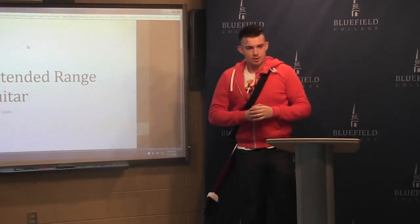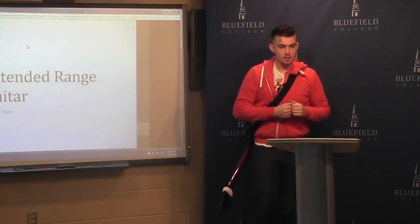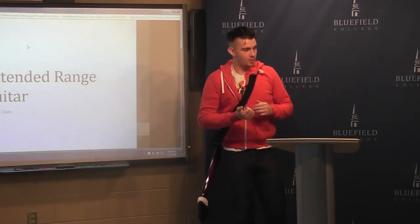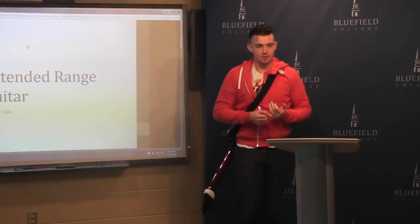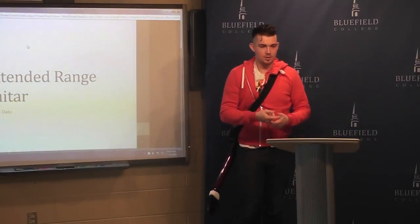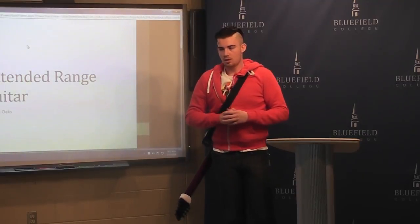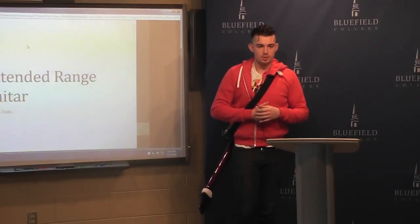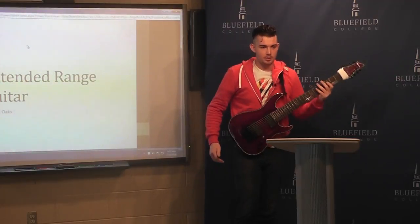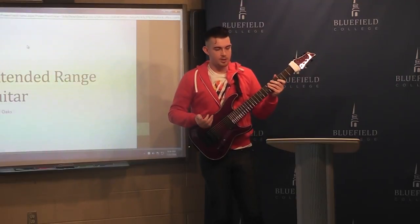Just about all of us will enjoy some type of music, and some of us even love it to the point of learning an instrument. Most of us will stick to the more traditional instruments — violin, cello, guitar, bass, drums — pretty much any of that. I want to introduce you today to something that might look fairly typical, but is actually an extended range guitar.